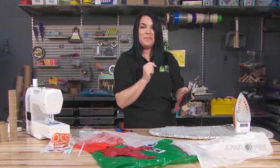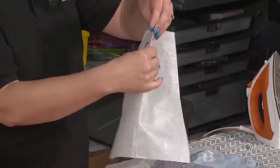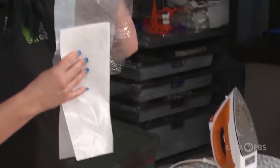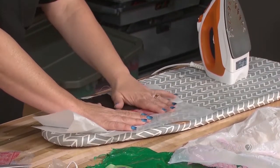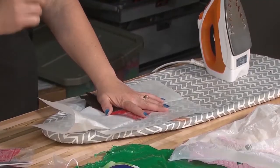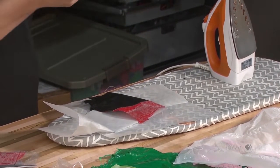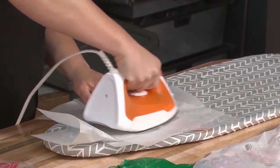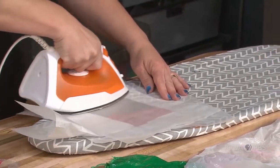I can use the parchment paper. I'm going to fold it and put it inside of my pocket and then fold it over. Now, when I put the iron on here, it will only fuse the pieces of plastic that don't have parchment in between them. I'm going to put another piece of parchment on top and then use my iron and push down to fuse those edges and create my pocket.